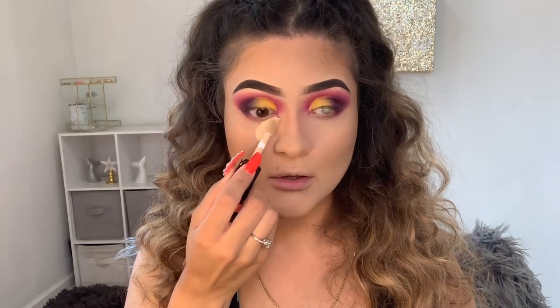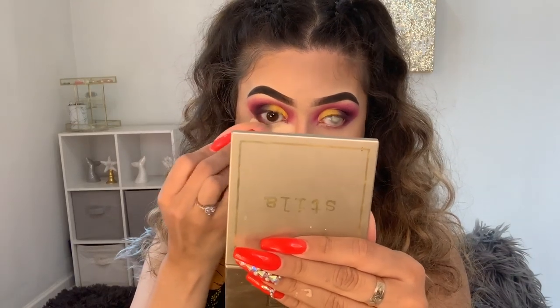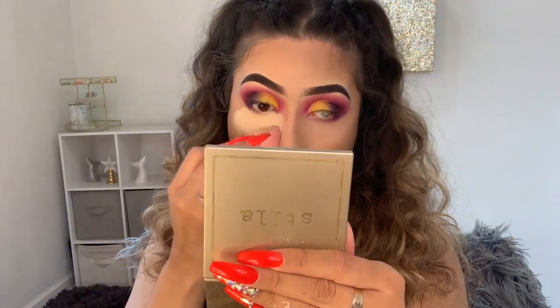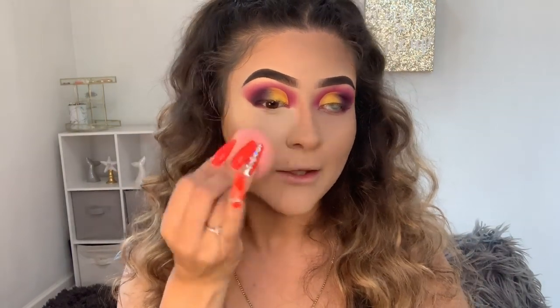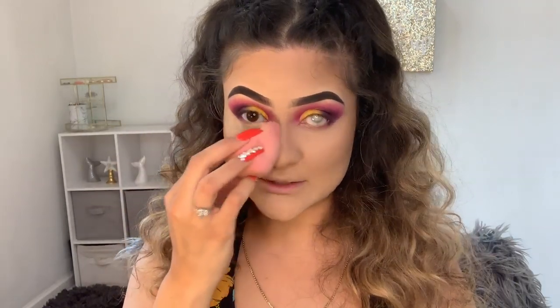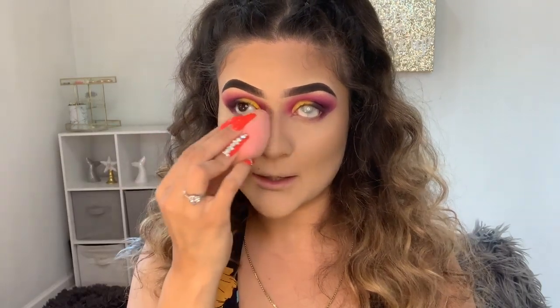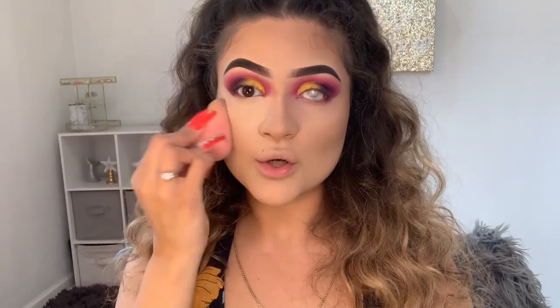I work by sections, so I'm just gonna do this side first. It is so full coverage — it's ridiculous. I am shook by this concealer, and it's just like six dollars or something like that. I think it's like six, to be honest.